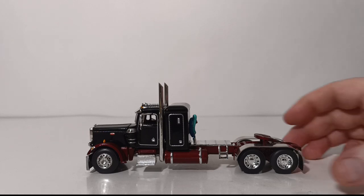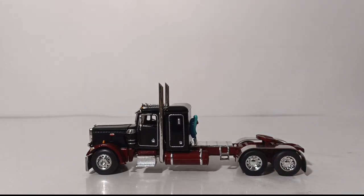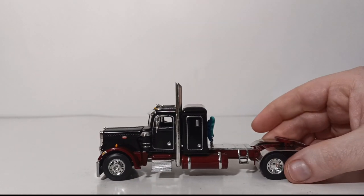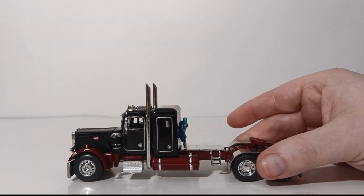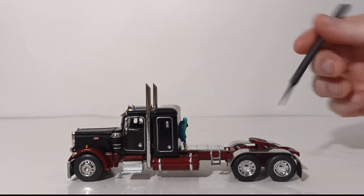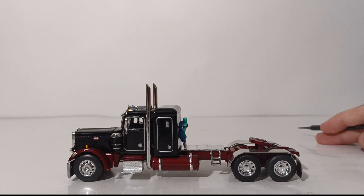Let's begin with the details on the tractor portion of the set — the Peterbilt 359 with the flat top sleeper, which I believe is a 36 flat top sleeper. Overall, in my opinion, I'm not a huge fan of this color combination — I think it looks a little dull and not too terribly attractive. There is a lot of chrome used on it, with items such as the exhaust stacks, the fender well covers, and the chrome wheels.